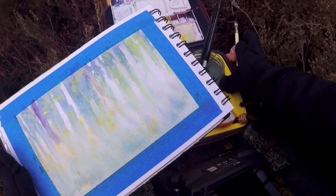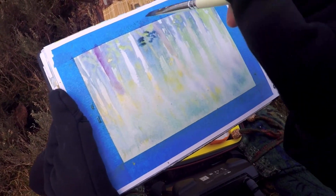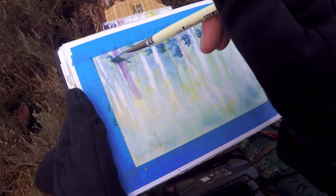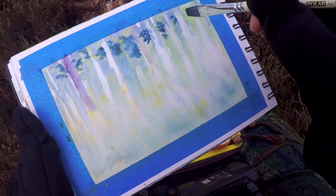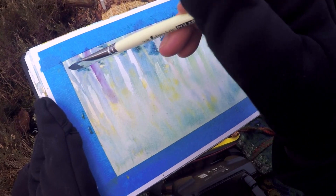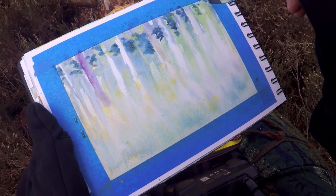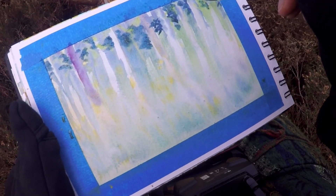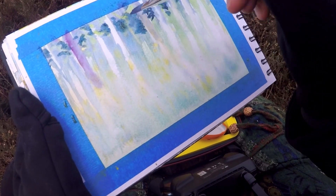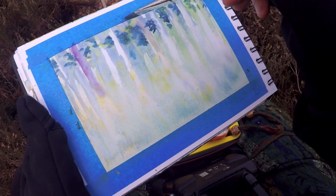I let it dry a little bit. It's not completely dry, so I'll still get some softness. I want to balance the soft edges and the hard edges. In general, I try to keep my soft edges in the distance and in the very foreground — that's not always the case, but my focus is usually somewhere in the mid-ground. In this case, the trees in the mid-area are going to be in more detail.